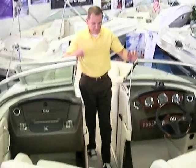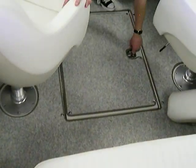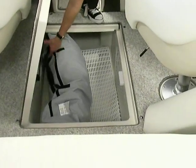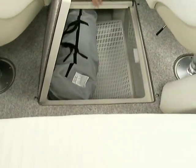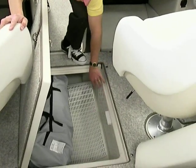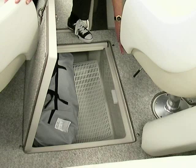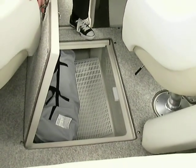Snap-in Berber carpet is in the boat as well — it holds up really well to traffic. Plus you have a lockable ski locker. Down inside here is the canvas for the boat — the bow and cockpit cover — but this goes all the way forward where plenty of skis, wakeboards, kneeboards and things like that could easily fit. I also want to point out how smooth everything is — it's its own separate finished piece inside the boat, as opposed to the rough fiberglass found in most boats.